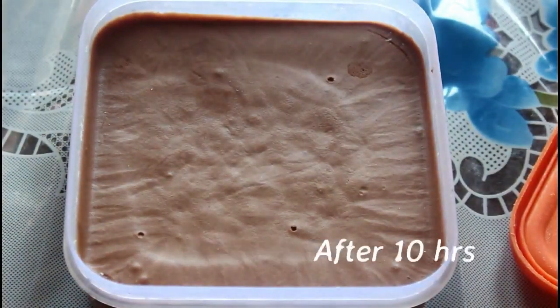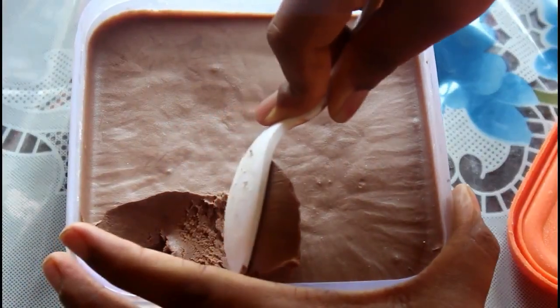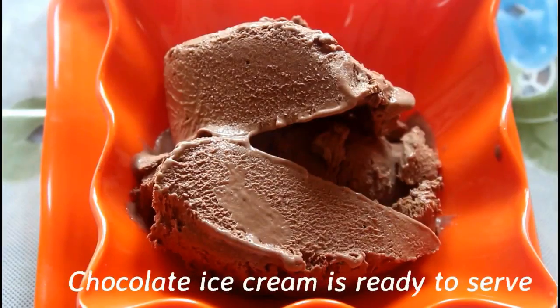It's not a taste of ice cream, but it's not a taste of ice cream. So you can try it. Let's try it.